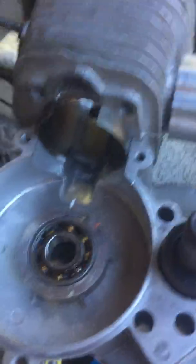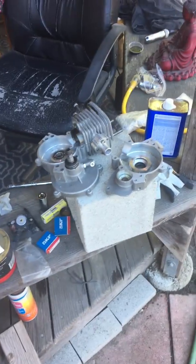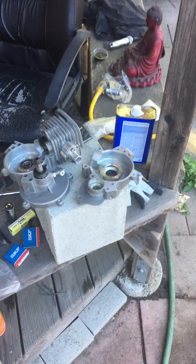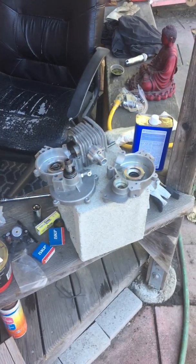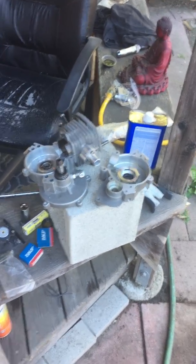After you break these down, put your studs in, slide your cylinder over, and measure how much material on the case half you need to take off. I do that by putting the base gasket over the bottom of the cylinder, then cutting the base gasket to match the bottom of the cylinder. Then I slide the base gasket on top of the case half with the studs installed and trace the inside line of the transfer port on the base gasket with a permanent marker — that's my guide. I just remove the material where the marker is.